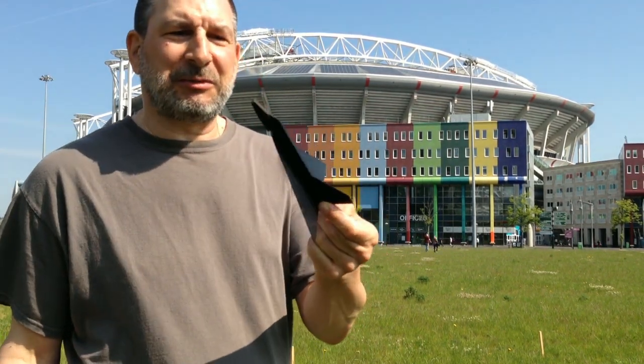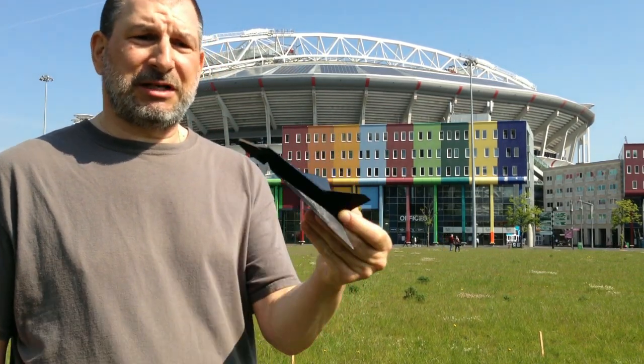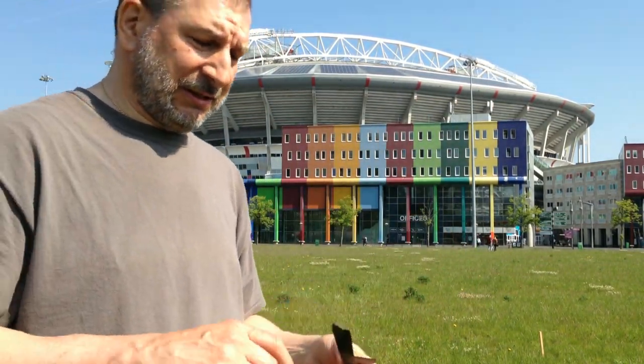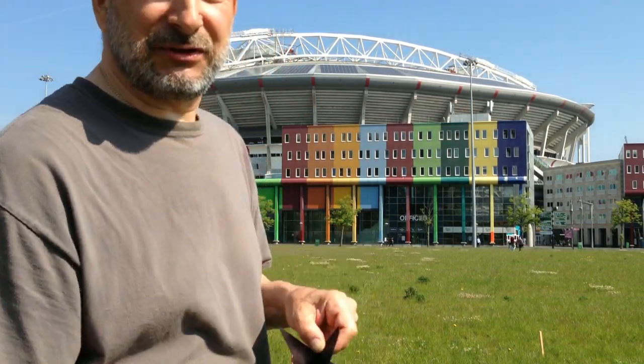I'd call that a pretty successful little airplane. This is just out of PLA. Flew it a whole bunch of times, certainly dug the nose into the dirt — no damage so far. Flew pretty good. One-piece Delta Dart, F106.